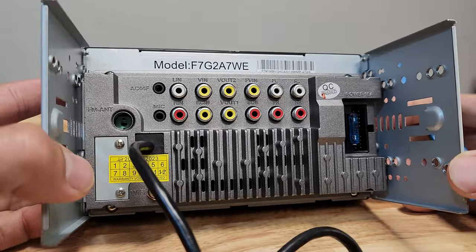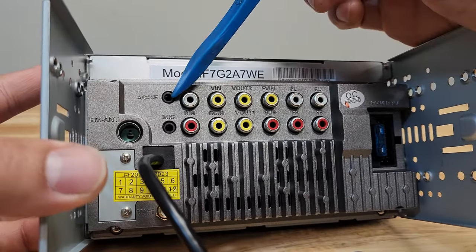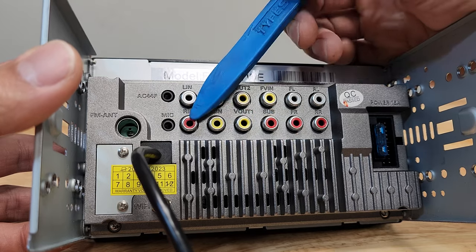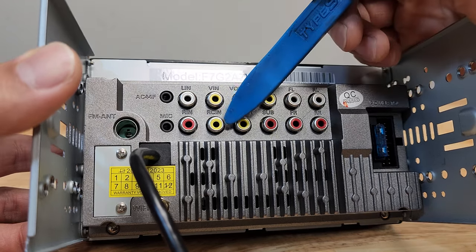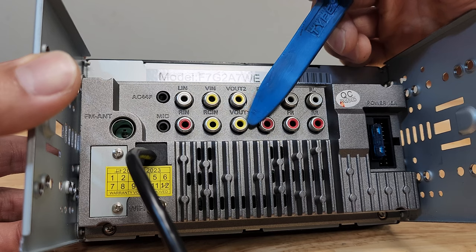On the back, we have a lot of inputs and outputs. From left to right: this is the FM antenna, then AC44F — this is for Autoto's wireless steering wheel control. Below it is a microphone input, and then left and right audio inputs and video input. You could probably hook up a PlayStation 1 and it'll play on the head unit.